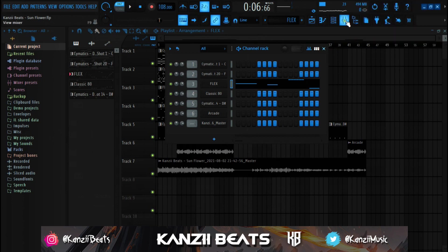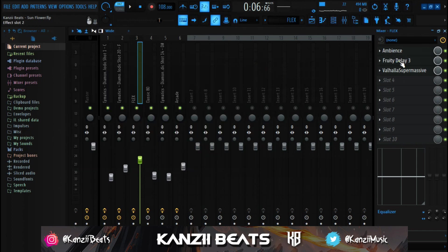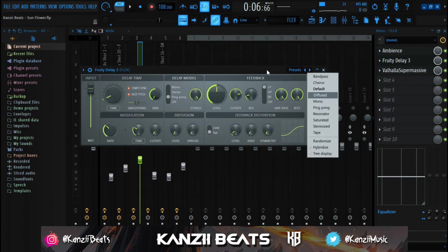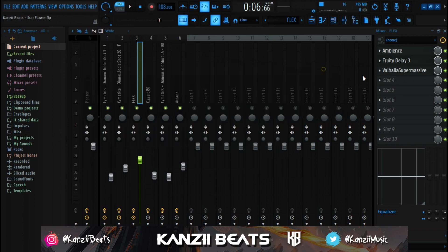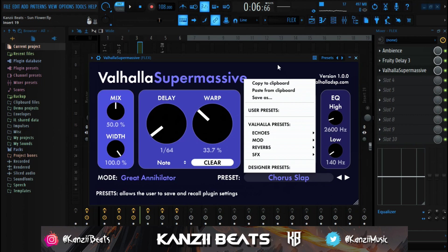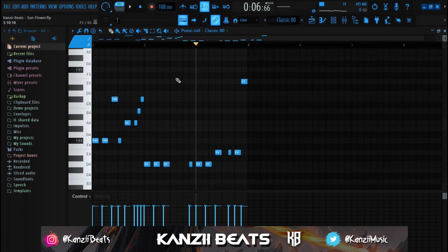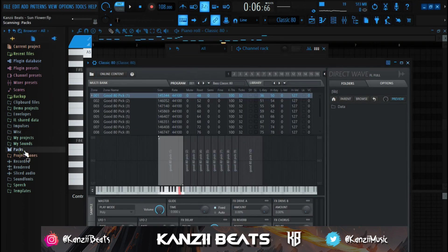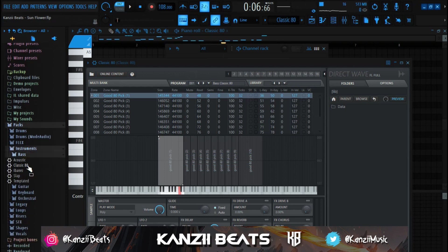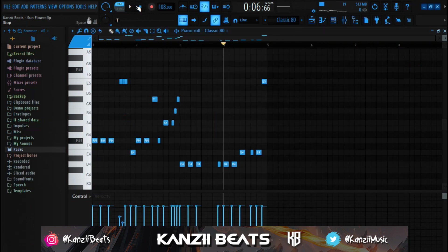For the steel drum effects I added Ambience reverb, then Fruity Delay 3 with the pink preset and reduced the wet to about 40 percent. I used Valhalla Supermassive - that's a paid plugin - went to the Mod section and used the Chorus Lab preset. Moving on, I used a stock FL Studio plugin: go to Packs, then Instruments, then Bass, and I used Classic 80. That's basically the bass instrument.